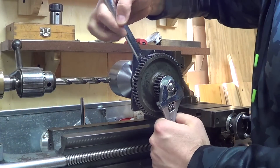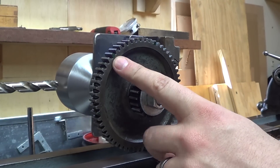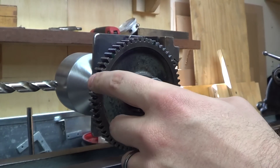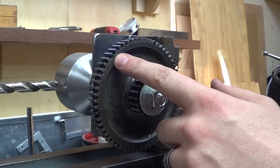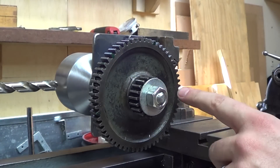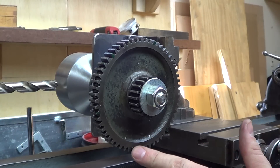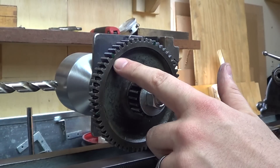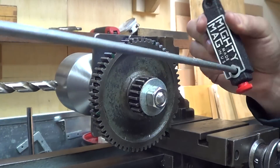Here I am just tightening up the gears. These will not be loosened at all during the entire operation. You can see — hopefully in the video — that I have a couple green marks, and that's every ten teeth. This will allow me to incrementally index or divide my part for my operation, in this case for drilling.